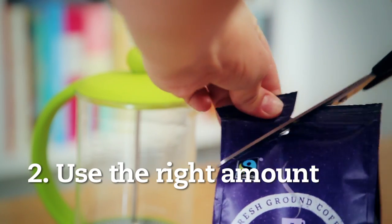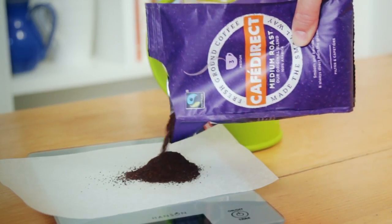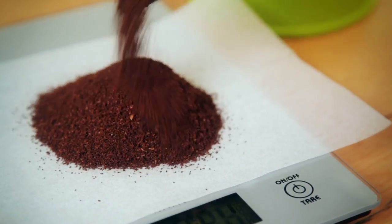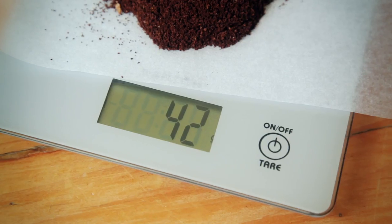Number two, use the right amount of coffee. We recommend using seven grams of ground coffee per cup. Most cafetieres come with a seven gram scoop, which helps. We're using a six cup cafetiere, so six times seven equals 42.